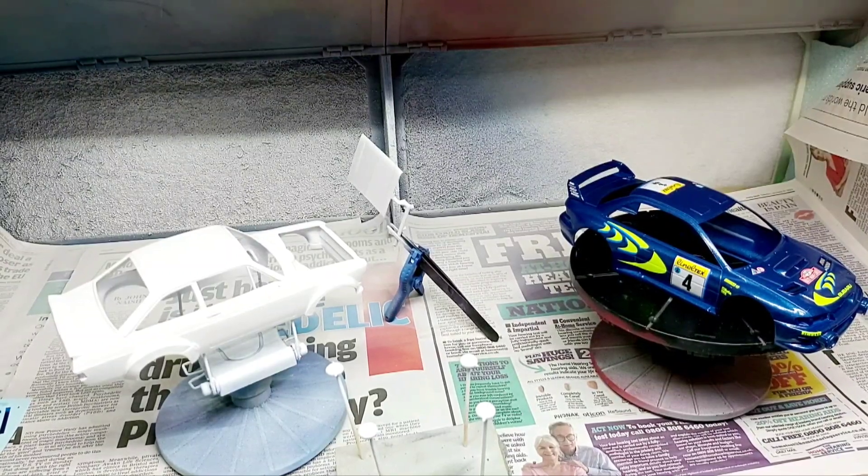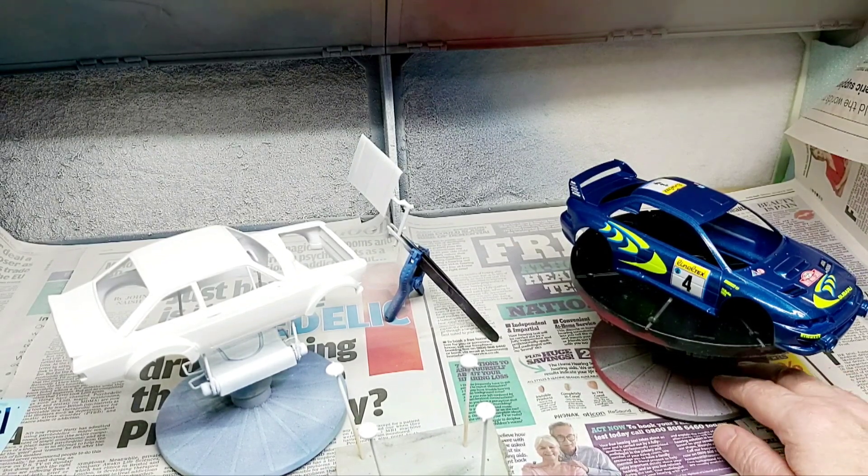Hi guys, Seamus here. Becky and I are with another quick update on our two builds: the Escort Mk2 and our Subaru Impreza WRC 88 Monte Carlo Rally.